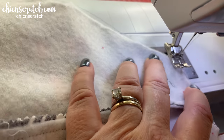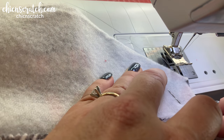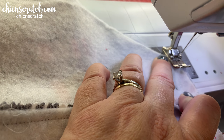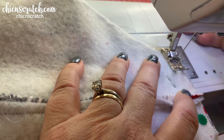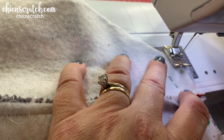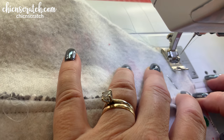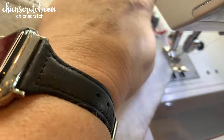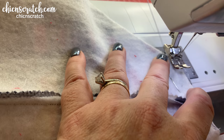You can see this is not perfectly straight — probably a result of me using paper instead of a ruler — but I'm okay with that. I do want to make sure I'm consistent, so I want to make sure I clear that line right there. Same thing over here on the other corner.